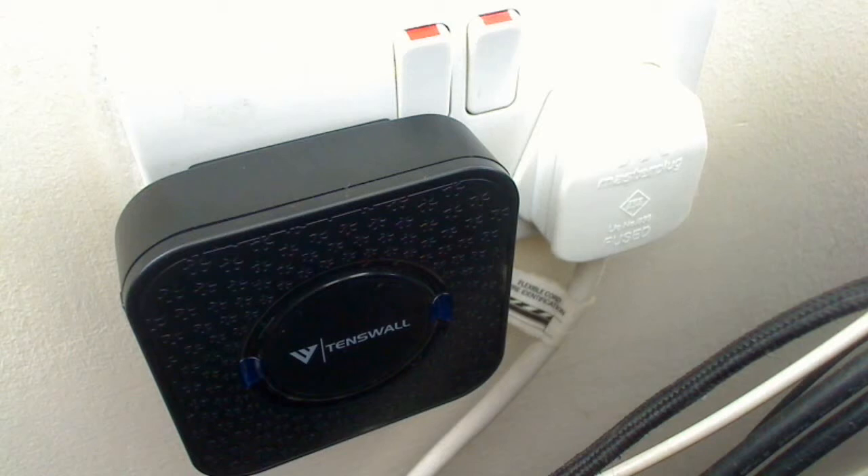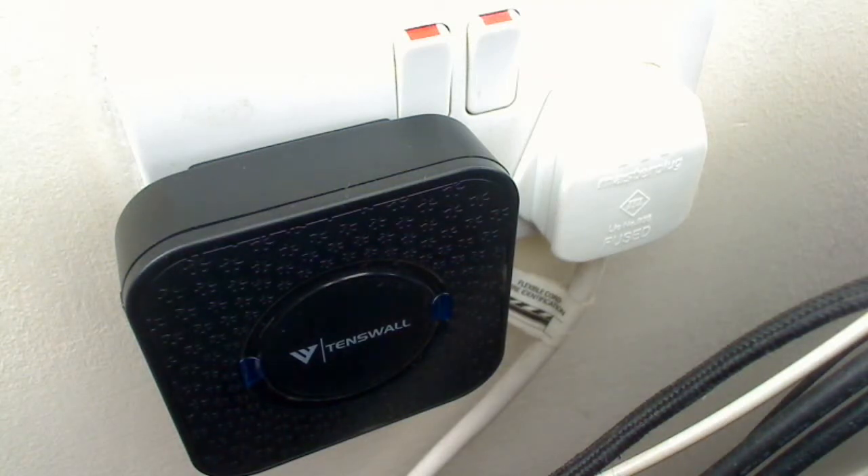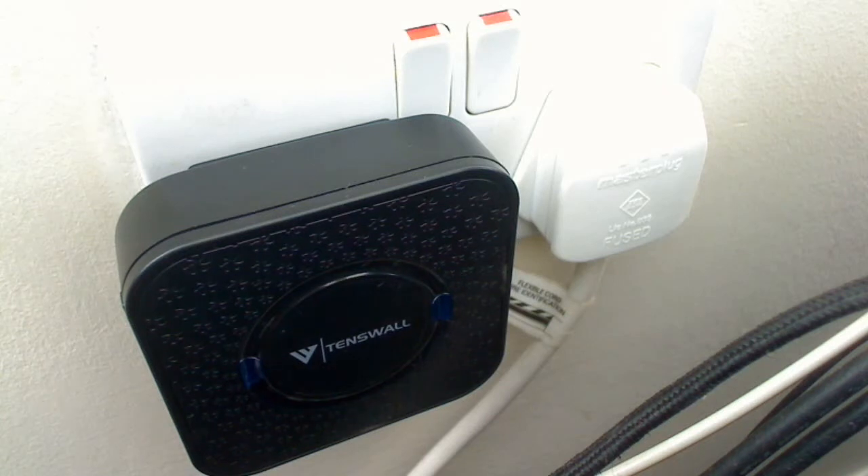Here's my unboxing video for the 10-Wall. I will try my best — if I have any future problems, I will get back to you on it. But so far I'm impressed with the box. It's kind of small. I do recommend that if you are going to install this type of product, put it on a double socket.